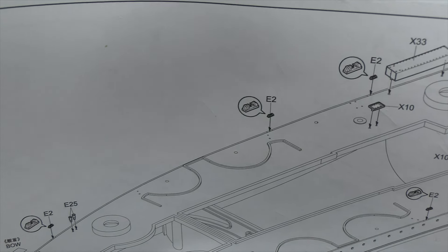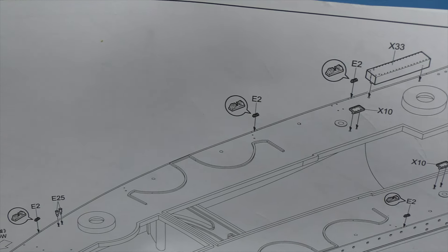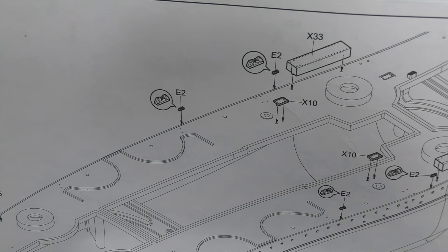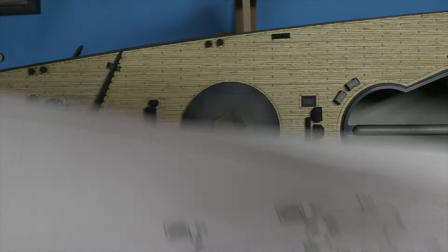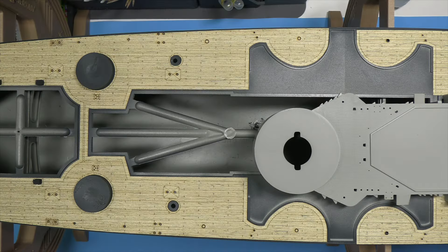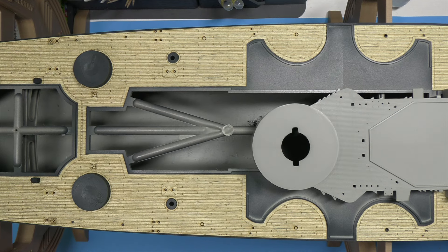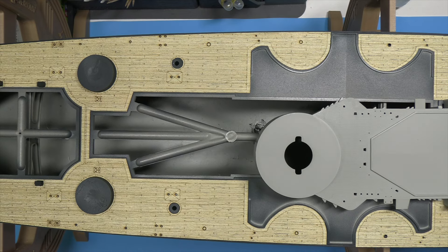Trumpeter step four: more fairleads, more bollards, and torpedo storage boxes at the end. My next job is to drill some holes for the location points of some of the things we're adding at this stage. You've seen me do that before. I'm going to get the holes drilled, get the parts painted up, and then come back when it's time to start fitting them so you can see it come together.